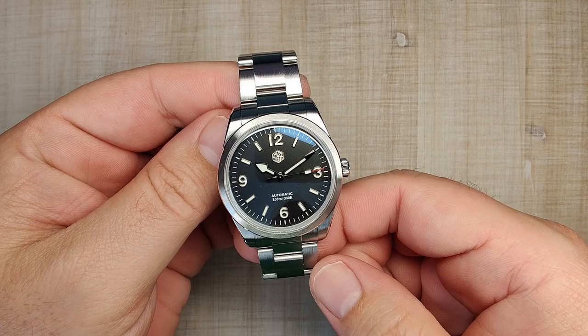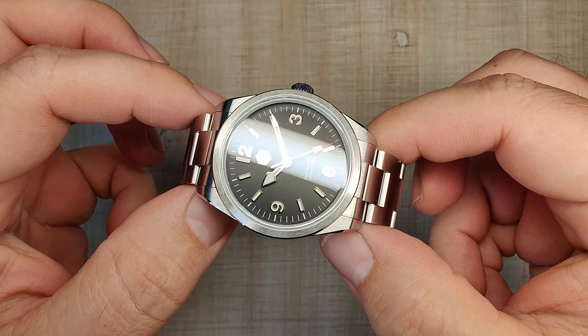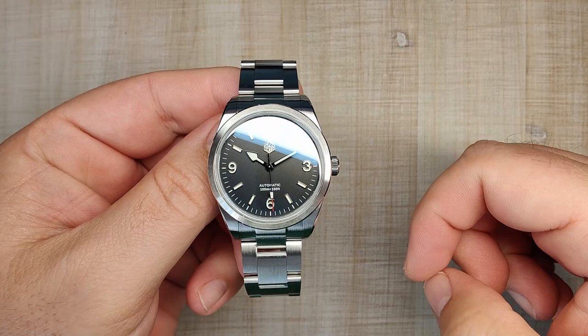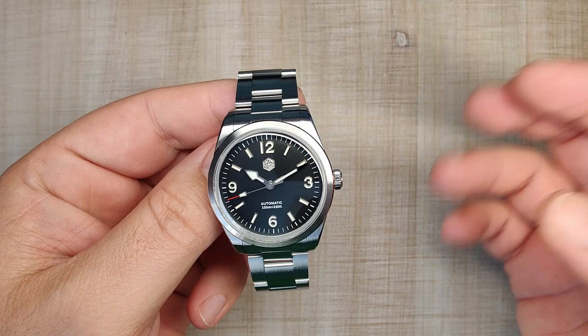I received this watch for free from the San Martin official store on AliExpress. I don't have to send the watch back, but that's not going to sway my review one way or the other. If by the end of this review you find yourself wanting to pick one of these up, please use the affiliate link down below in the video description — that takes you right to the official store on AliExpress. I get a little commission, you guys aren't paying any extra, and it really helps the channel along.